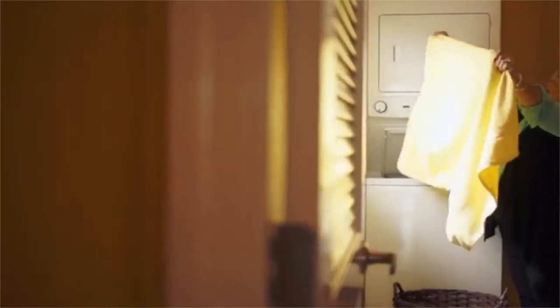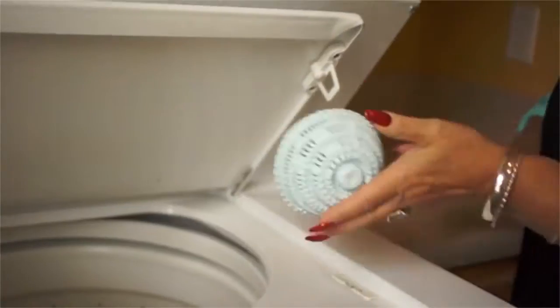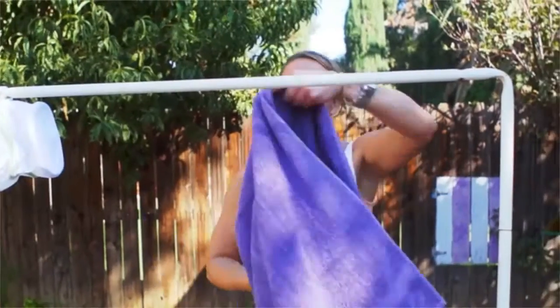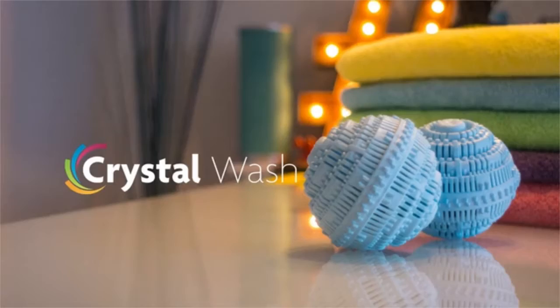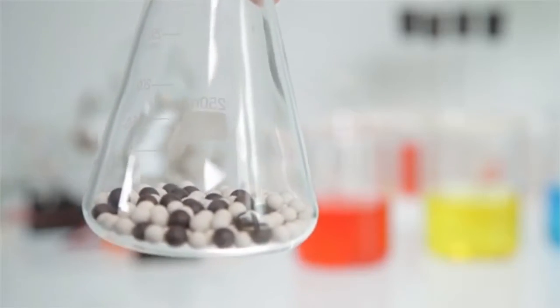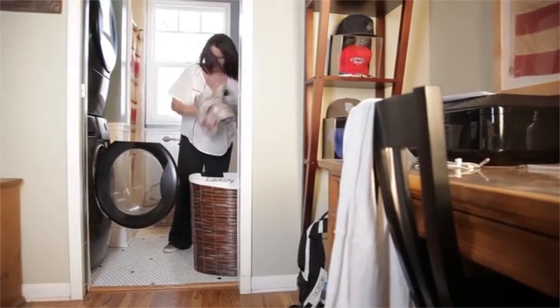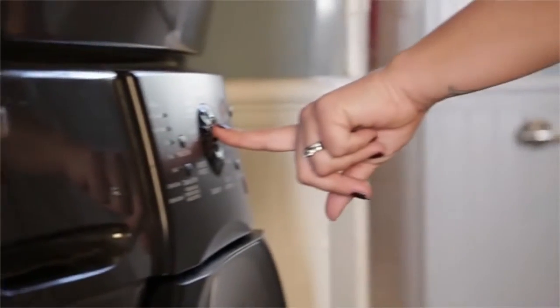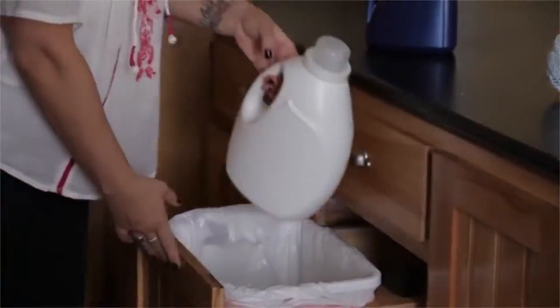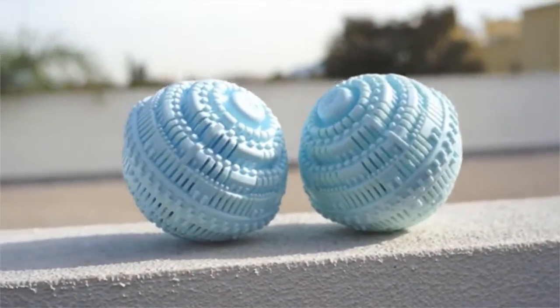Crystal Wash started from a desire to change the way we wash clothes. When we saw the power of bio ceramics and what they meant to traditional laundry detergent, we got inspired. Using the power of bio ceramics from the earth that have powerful antibacterial and antioxidant properties, Crystal Wash cleans your clothes as effectively as laundry detergent. With Crystal Wash, you take these two balls and put them in your laundry machine, and then you don't need to use laundry detergent.